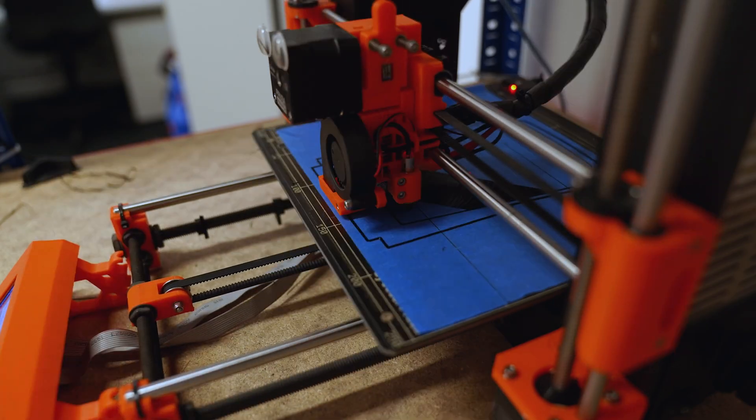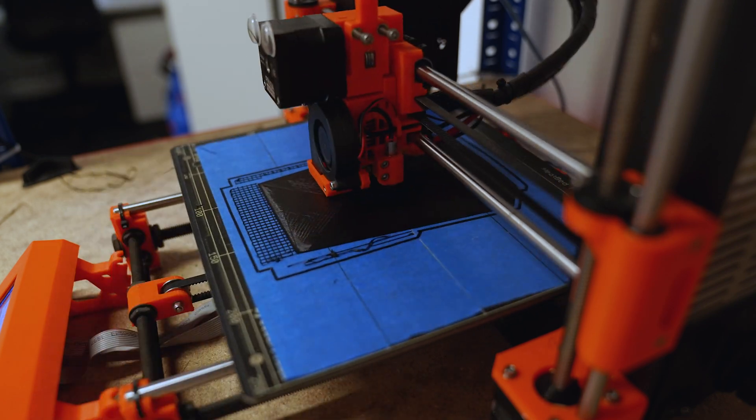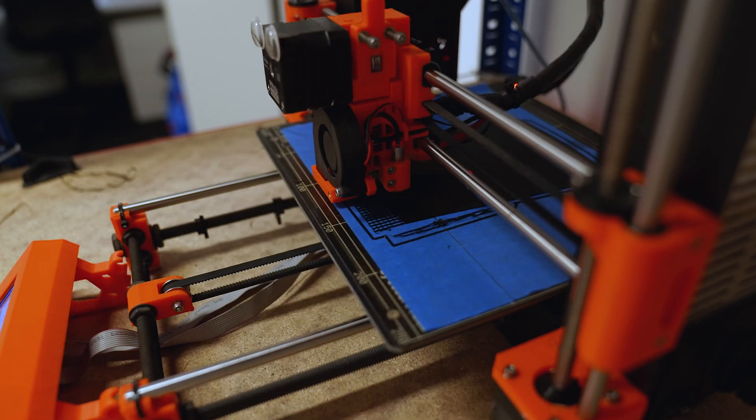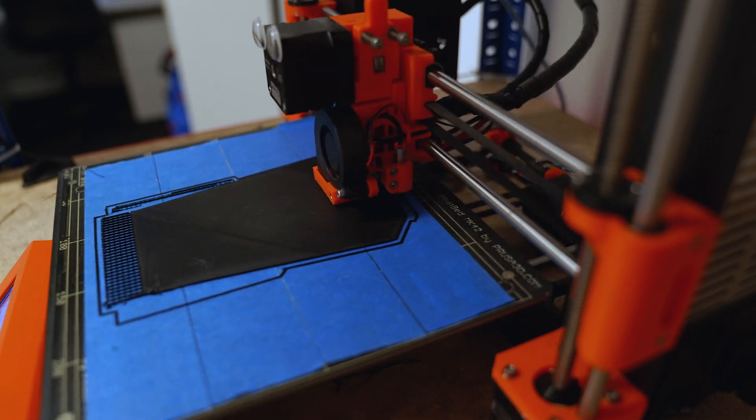It wasn't as easy as going to my university, telling them I want to print something, and having it done straight away. There were so many students waiting to print that you had to wait in a queue — timing was a huge issue. In order to print 3 or 4 pieces it spanned over a month and a half for me to get those finalized.